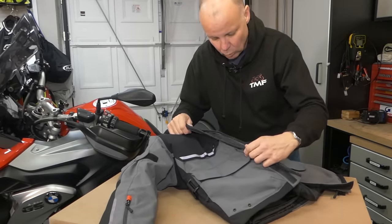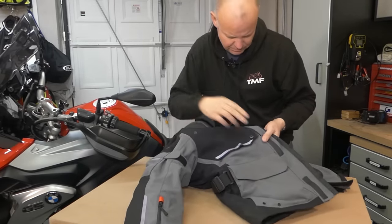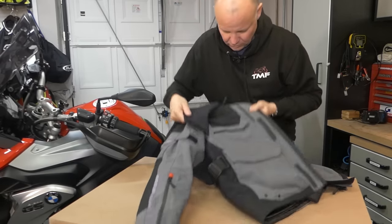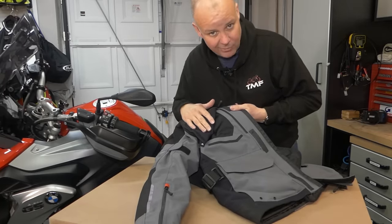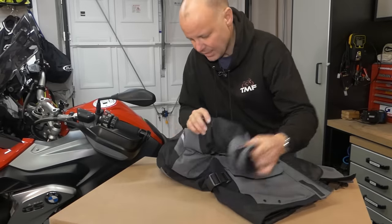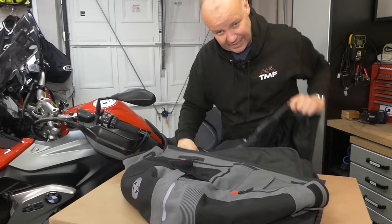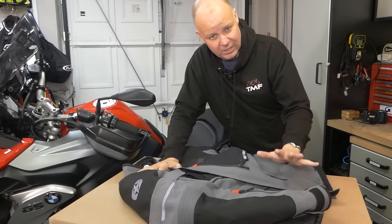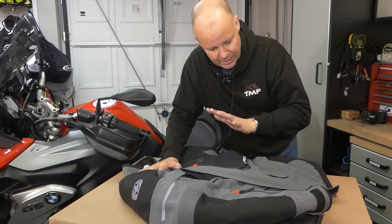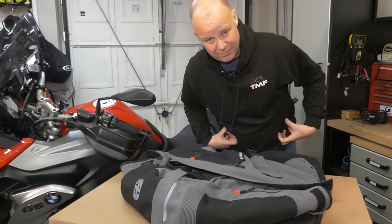It's got proper YKK waterproof zips as well. And the other thing that I really like about this is the ventilation feature. If you unzip here at the front, you can pull this up, it snaps onto there, and bingo, you've got this ventilation pad that faces the airflow. That's a really, really nice feature. You've got adjusters on the arms as well to make the fit right, you've got extra ventilation on the sleeves, and you've got these little concertina bits to make them nice and comfortable. It's very, very comfortable and lightweight — much lighter than those layered jackets. It's got a belt as well, so you can adjust it for your waist size.